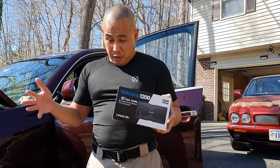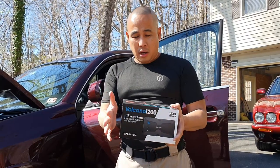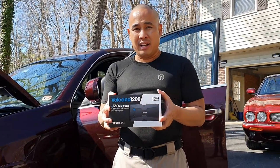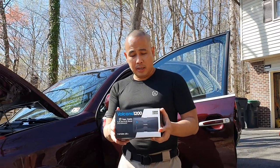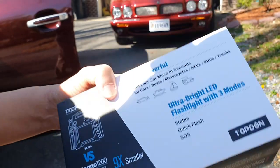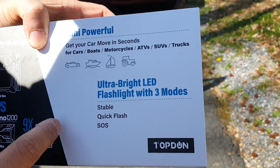From my previous video, I had a humongous and heavy jump starter. PopDone is one of the top jump starter car battery manufacturers, so it's really good. The cool thing about this one is you can use it not only for cars, but also for boats and farm vehicles.